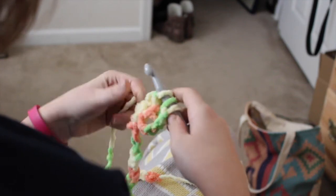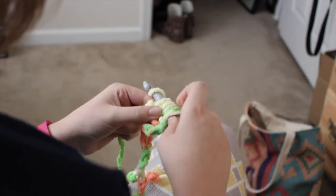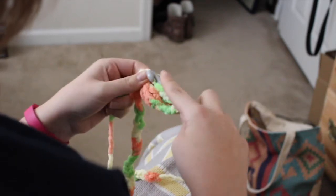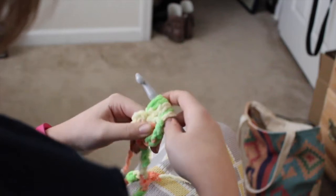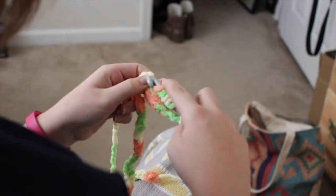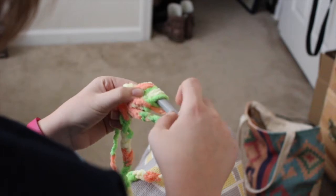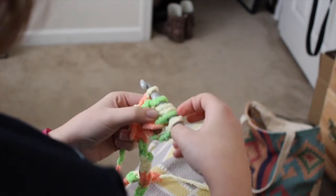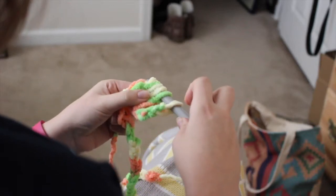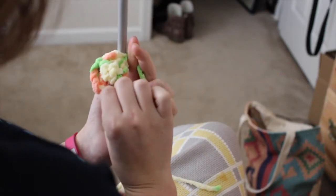You now have three loops on your hook. Yarn over and do the same thing again — you're going to do this five times total. Pull through two; you have four loops on your hook. Going in the fourth time, pull through two loops. We now have five loops on our hook. Last one — pull through two loops. You should now have six loops on your hook, and you're going to yarn over and pull through all six. That brings it together and that is a cluster stitch — it creates this little cluster ball looking thing.